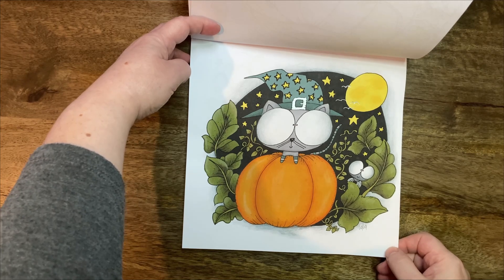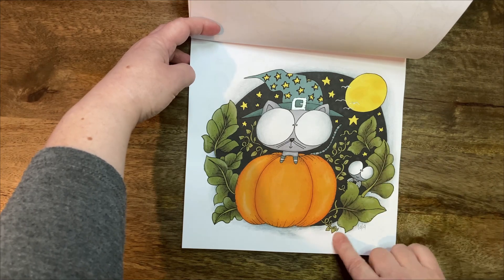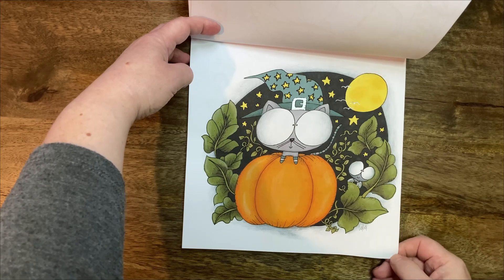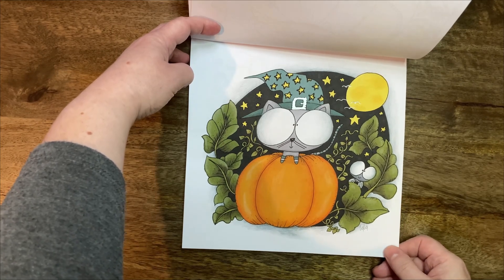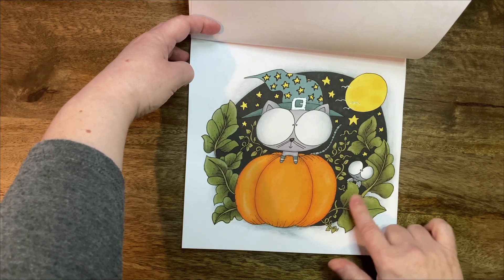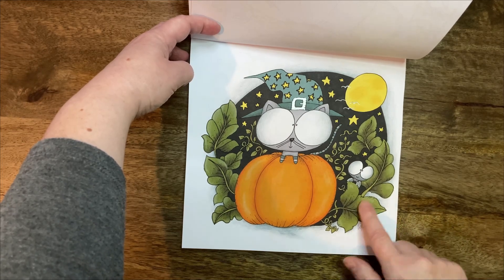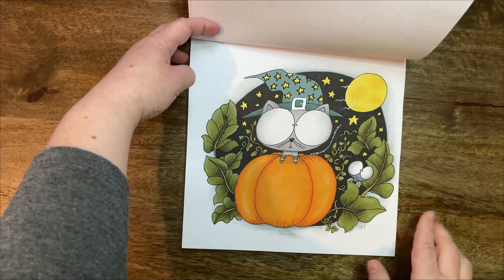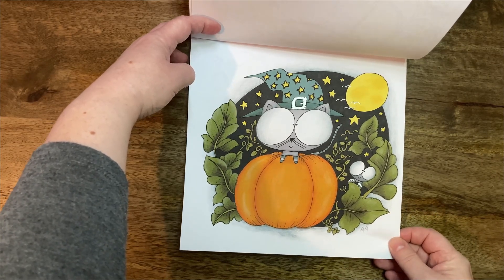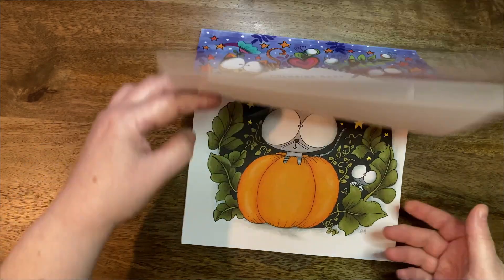So yeah, really happy with that one. I kind of like muted green, and I enjoy limited colour palettes. It's a beautiful book as well.